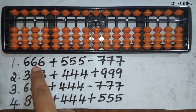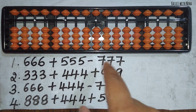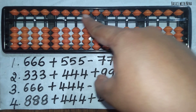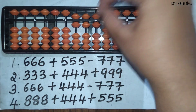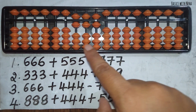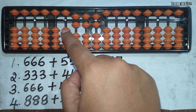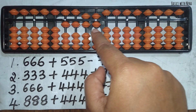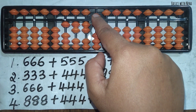The first question is 666 plus 555 minus 777. First, we need to take the third rod from house pointer — the ones rod — and represent 666. Now I need to add 555. The beads are not available to add 5 here, so I am going to use the big friend formula, which is plus 10 minus 5. I will continue that to the tens and ones place as well: plus 10 minus 5, plus 10 minus 5.